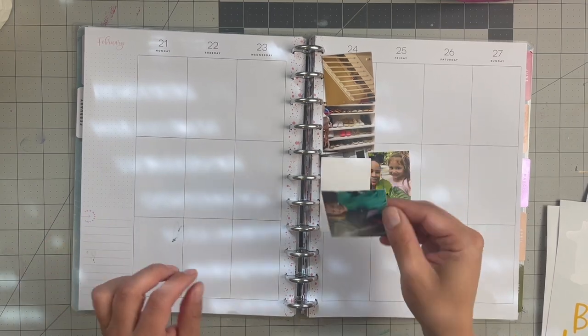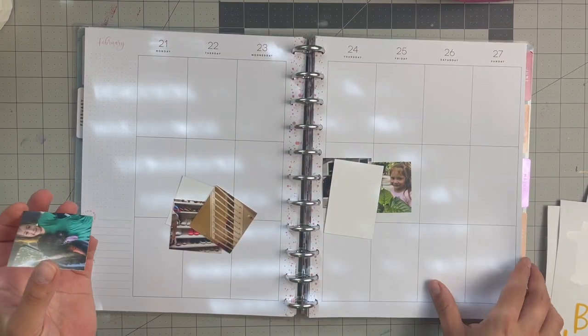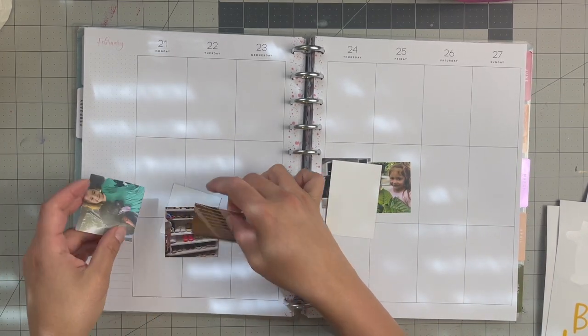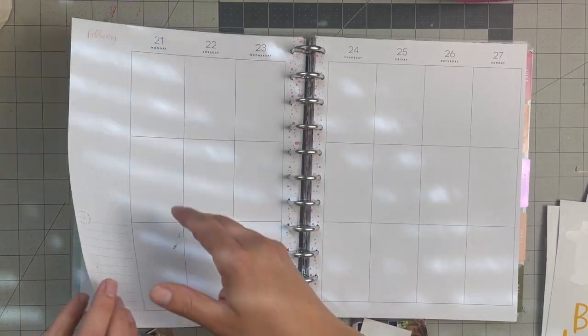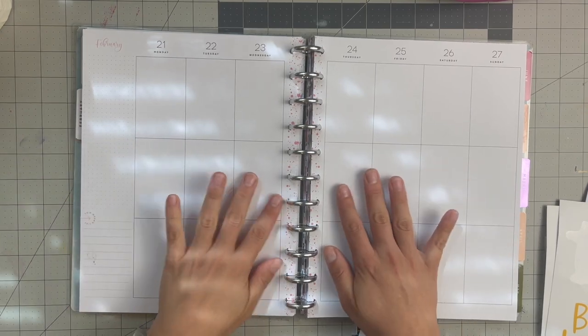Hello everyone, welcome back to my channel. For today's video, we are still catching up in February — doing the last week in February and then it'll be March. I do have my photos printed. The last layout you saw was the week of Valentine's Day, which was this guy, and now we're going to work on this side.